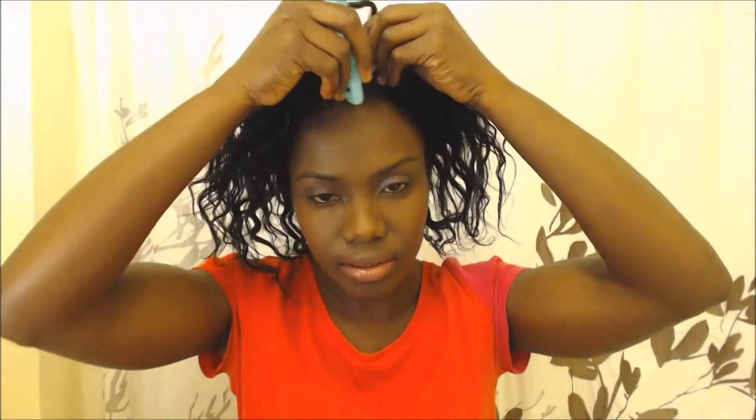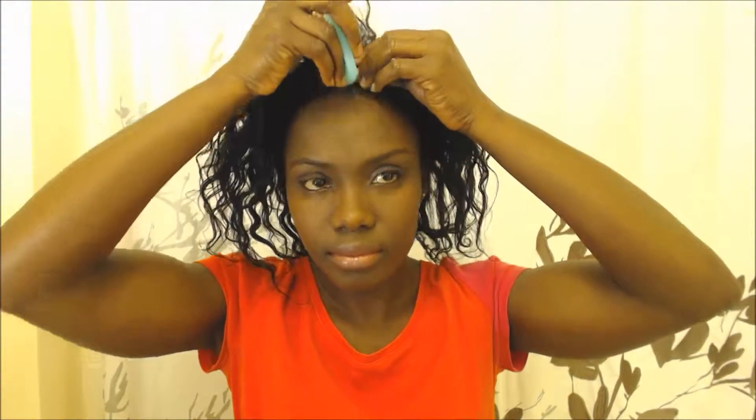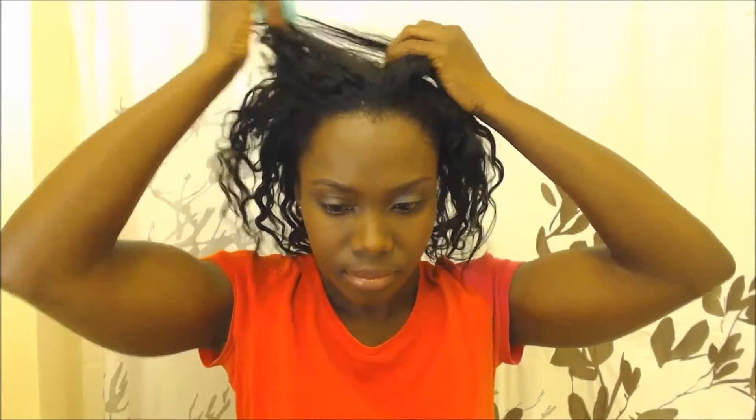Hi guys, so today I'm going to show you my wash day. In this clip I'm basically showing you how I carried my hair for the whole week — it was in this protective style, and I would spritz it regularly every day with water, some oils, and some conditioner. Now after taking down my protective style, I'm going to get started.